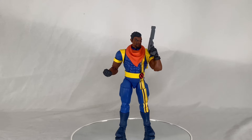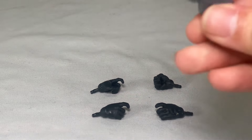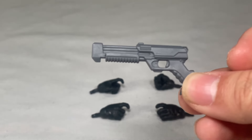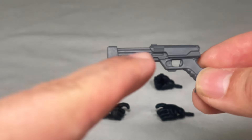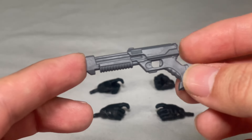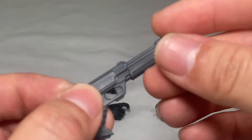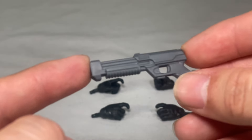Here's everything that comes with Bishop — we removed the two hands that came already attached just to give a full presentation. First, let's start with his gun. It's sculpted very nicely with a lot of nice detail. It looks like a shotgun where he can cock it, very intricate sculpt on the gun itself. It's done in a gray color but still looks good — definitely different from the last one we got with Bishop.